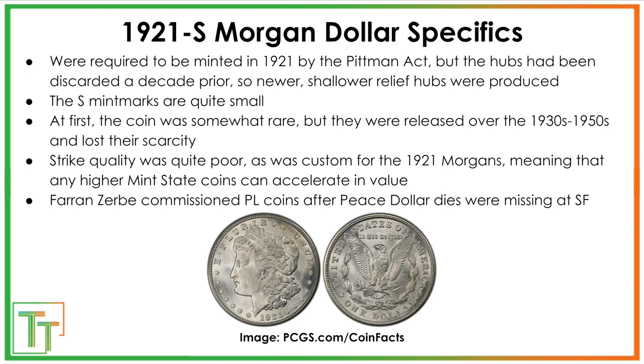It had been such a long time that they had destroyed the hubs used to make the dies that then strike the coins, so they had to redo them. As a result, the new hubs were more crudely made with worse relief. You can't really see the breast feathers very well even on really nice high-condition coins. The relief is lower, and the overall eye appeal of these coins is a lot worse than their 1878 to 1904 counterparts.